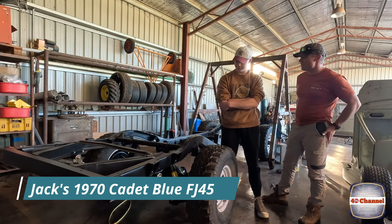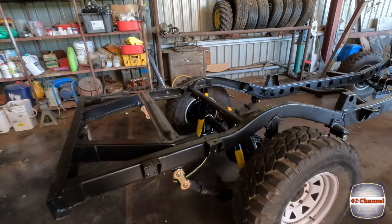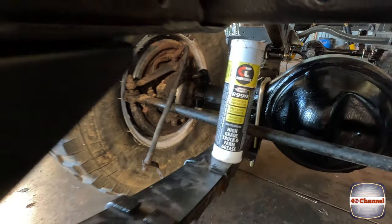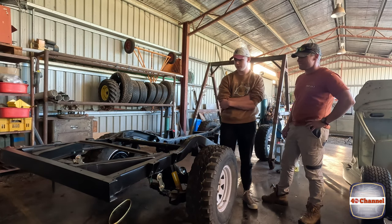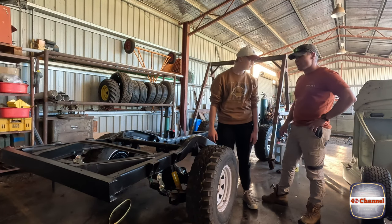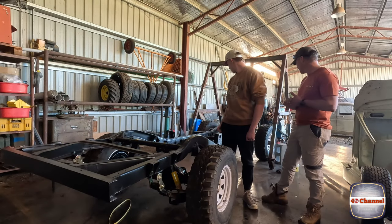Jack, this is looking pretty good since I last came out. You've actually got a rolling chassis now - pretty much. The brakes are locked up, so not technically rolling yet. We need to rebuild the brakes and do the front hubs, then should be ready to chuck the engine in. You've done a very good job without me - new shackles, new shocks, the chassis has been totally cleaned up with a little bit of repair work done.